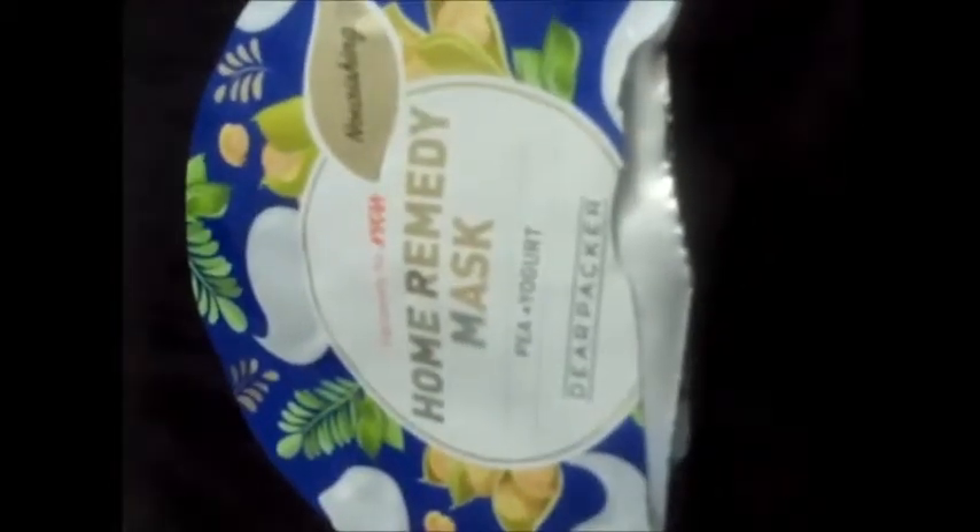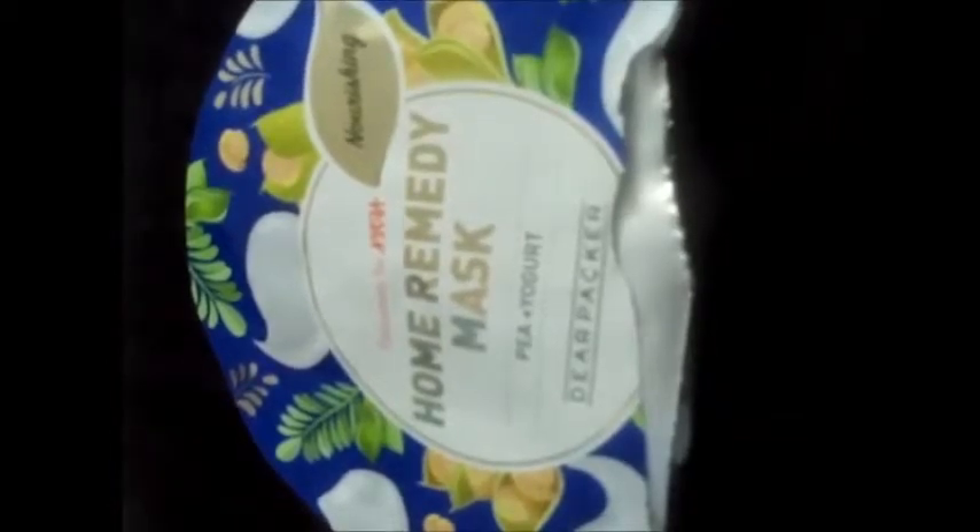One can definitely try this. This is a 100% natural product so no need to be afraid of any side effects. I like this color combination of the package — I think all girls like bright colors. So friends, let's try this.